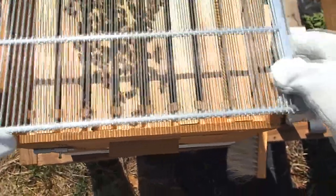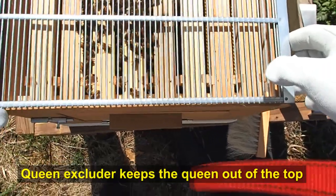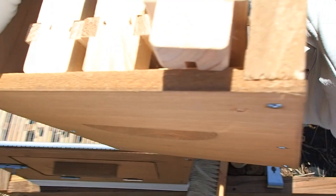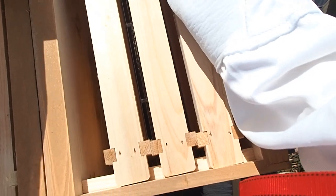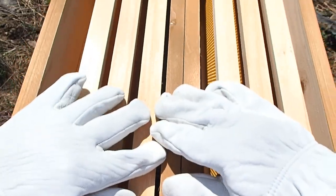We're going to drop this queen excluder on top to keep the queen out of the upper portion. We're going to try not to squeeze these bees — they need to move down just a tad. That keeps the queen from getting into these top supers. Now we're going to place the top supers — this is where the honey should be going into. We'll center these frames inside to make it easier for them to make comb.